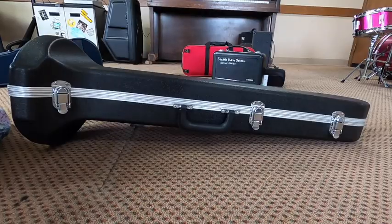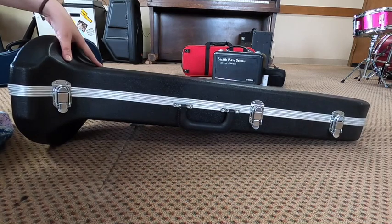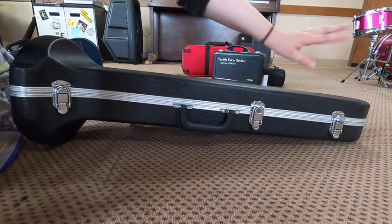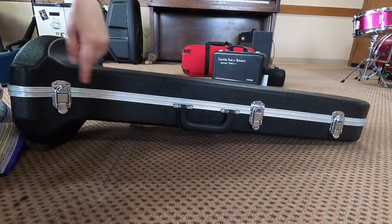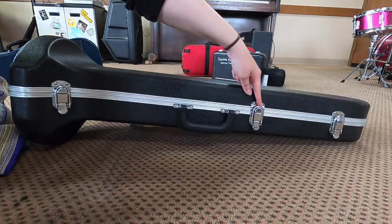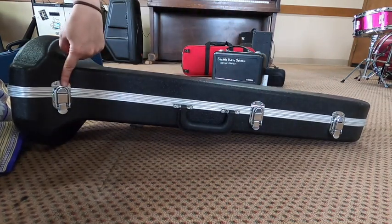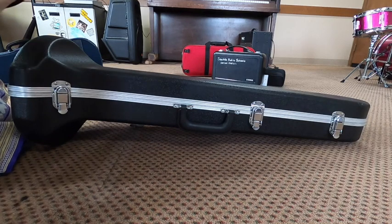This instrument here is our trombone and you'll notice the case is shaped a little funny — it's bigger at this end than it is at this end, and we're going to see why once we open it. The first thing I want to talk about are these little latches. You'll notice we have three of them: one, two, three. We need to make sure these are all facing the correct direction before we open our case.